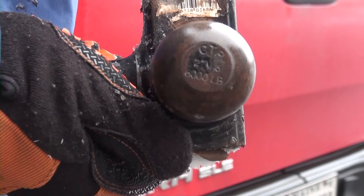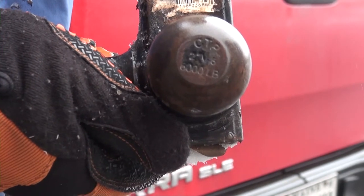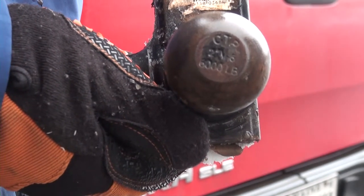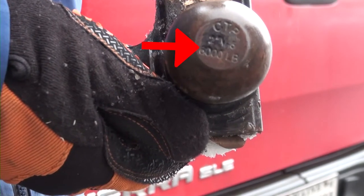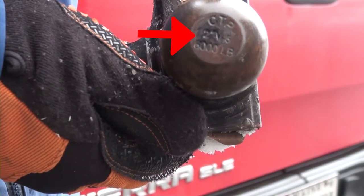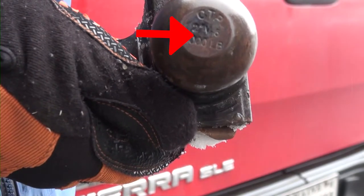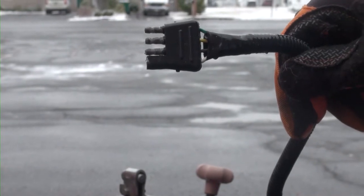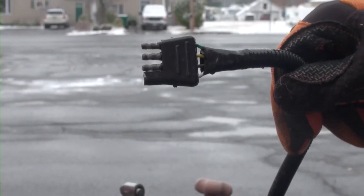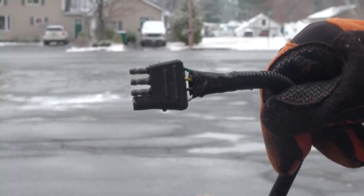All of the Nordic Ski Trailers have a 2 inch ball coupler. This coupler is compatible only with a 2 inch ball hitch. If you are unaware of what size ball hitch you have, the size is usually stamped on top of the ball. All of the Nordic Ski Trailers also have a 4 way flat light connector, which runs the brake, blinker, and running lights for the trailer.